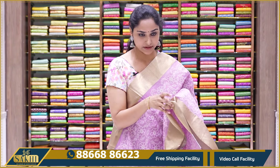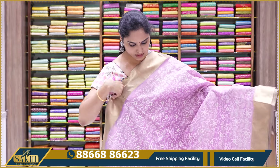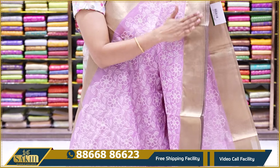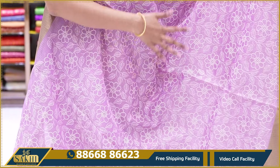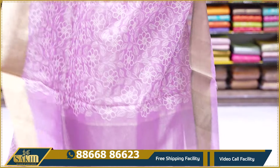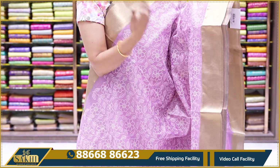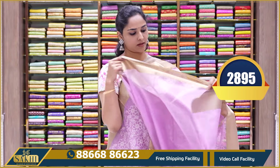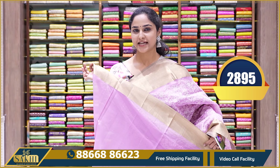The next pattern is a very different Kora Kota tissue saree. All over the body it has tissue thread work with tissue borders. The saree body is a nice light lilac color with off-white thread work all over. The thread work is very simple, with no hassle. The pallu comes with tassels and a plain blouse. The price is $28.95.